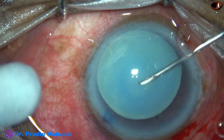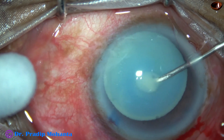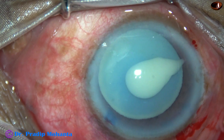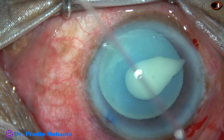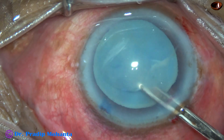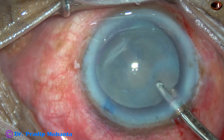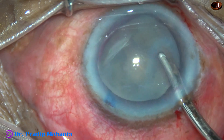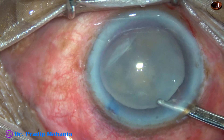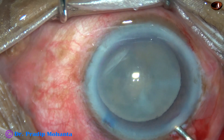As we make a puncture on the anterior capsule, if there is wrinkling of the anterior capsule, that means the zonule is weak — but it was not like that in this case. As soon as the anterior capsule has been punctured, there is a gush of milky fluid. And without converting the cut into a small rhexis, the milky fluid is aspirated. In hypermature morgagnian cataract, we can aspirate the milky fluid through the incision without doing a mini-rhexis.